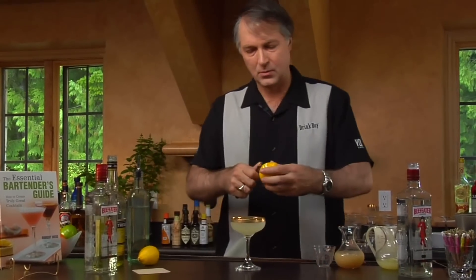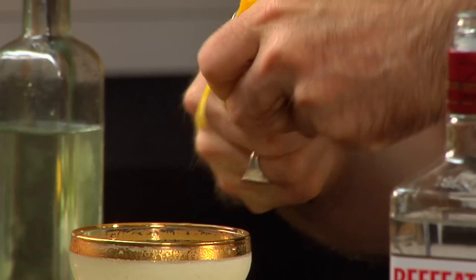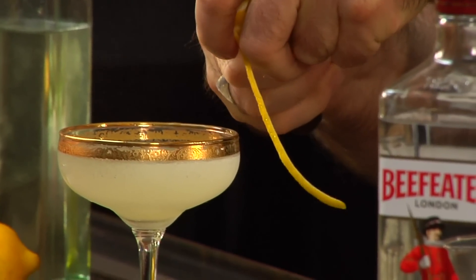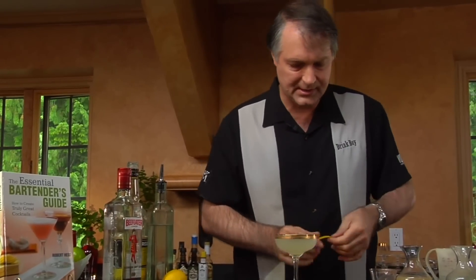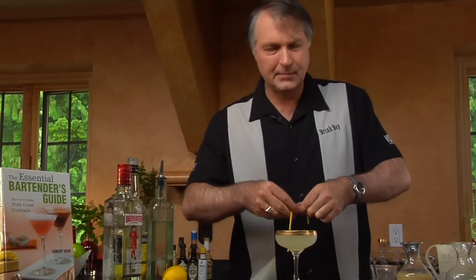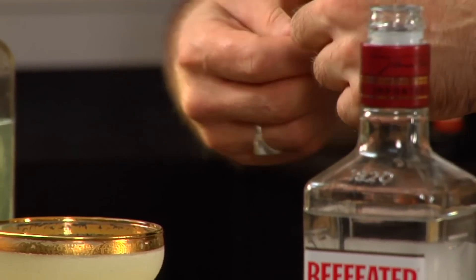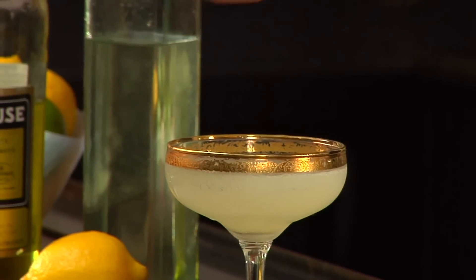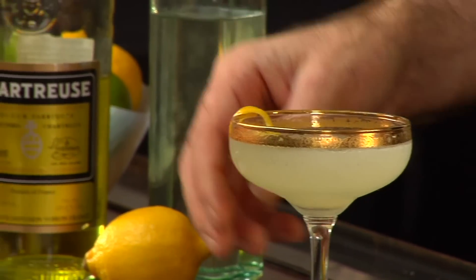And then we're going to garnish it with a lemon twist. You could also garnish this drink with a grapefruit twist if you want. They don't quite add as many oils as the lemon twist does, and sometimes the big size of the grapefruit is a little bit harder to peel around. But I like the look of a lemon twist on this particular drink. Sometimes the lemon twist breaks on you — it's no big problem. Drape it over the edge of the glass. And there you have the Cloister Cocktail.